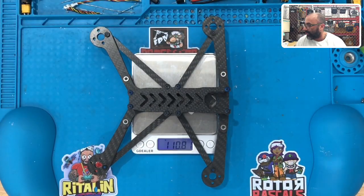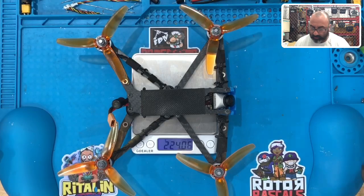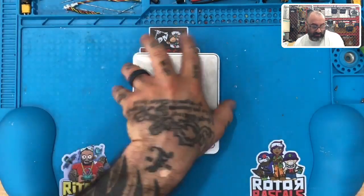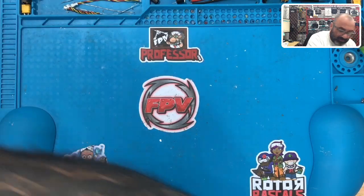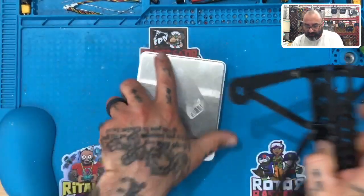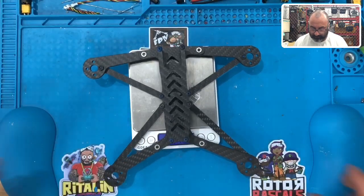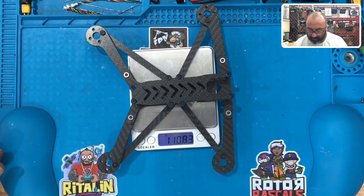We've got 110 grams on this frame. On the four-inch built with everything, we have a total of 224 grams fully assembled. I believe the four-inch is online now. Let me move this over — yep, 110.80 grams. 110.83 grams. It's going to fluctuate just a little bit.